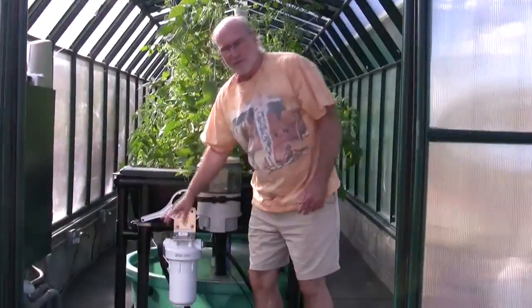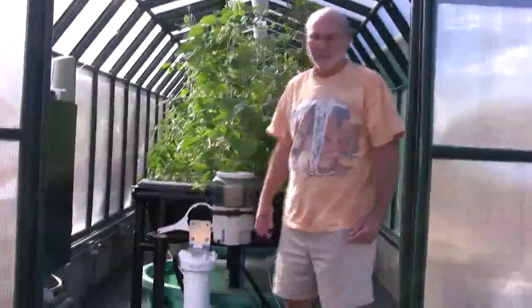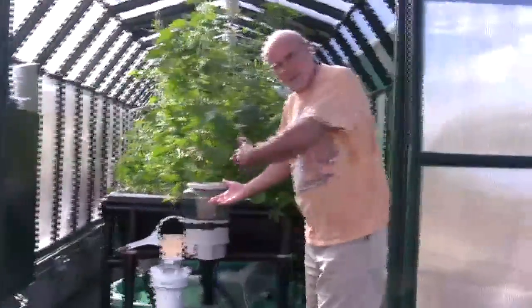We're just playing with this fish feeder to see what it does. It's just an experiment — we're always experimenting and seeing what happens. It's not normally necessary or used. So come on in, I'll invite you in at this time.